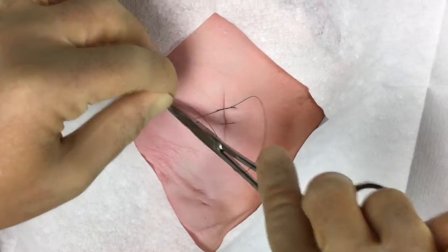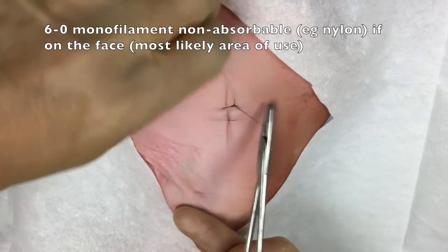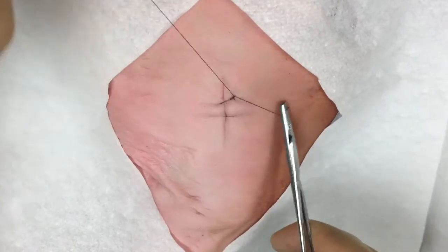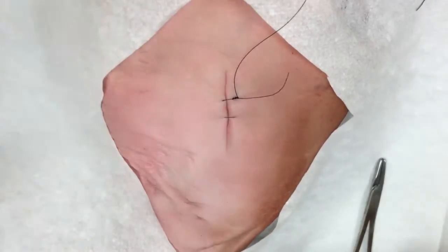The inverting horizontal mattress suture is somewhat of a niche technique in that it creates marked inversion of the edges of the wound, which is generally not a desirable feature in the closure of a traumatic laceration, but occasionally it can be an effect that you're trying to achieve.